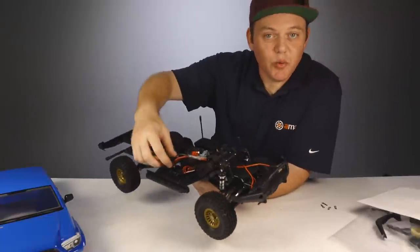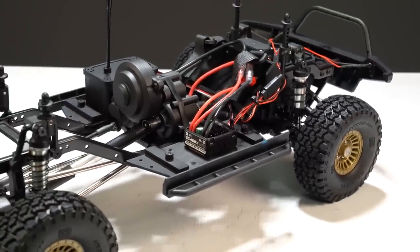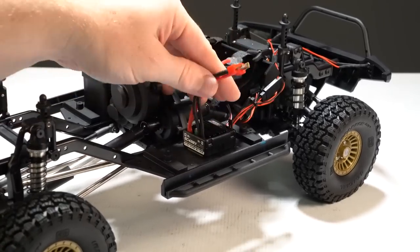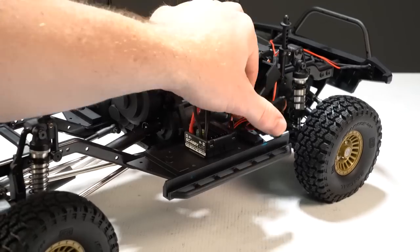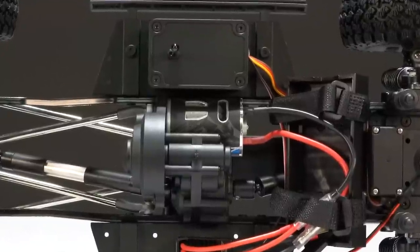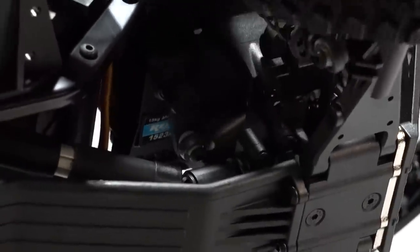For the speed controller, it's a Reedy SC 480X — it's 2S and 3S LiPo compatible, has a T-style connector, and there's also an extra port to plug in more LEDs; one port is occupied by the front LEDs in the bumper. For the motor it's a Reedy 16-turn brushed unit to match that brushed ESC, and for the steering servo it's the Reedy 1523 MG with a steel servo horn attached.